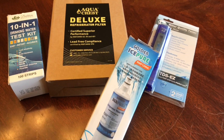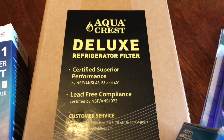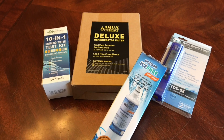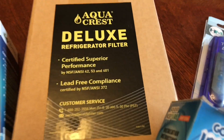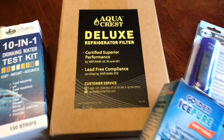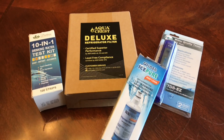I got a new filter — the Aqua Crest — rated with NSF 42, 53, and 401. NSF 401 covers emerging contaminants not yet regulated by the EPA. The main reason for upgrading is NSF 53, which is supposed to reduce lead content in your drinking water.